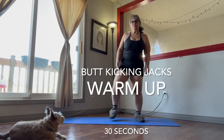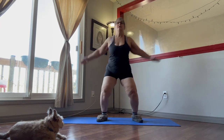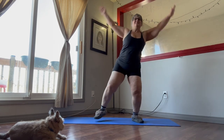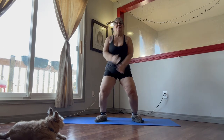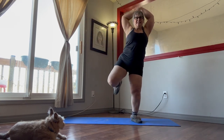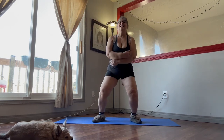Okay, so now we've got the butt kicking jacks. Same thing, then we're going to use our arms. Remember, the weight is going to be in your heels. We want to suck the core, so pull that belly button in. Take your time, getting everything all warmed up. Do two more. There we go.